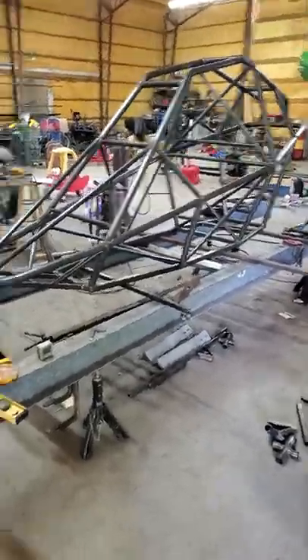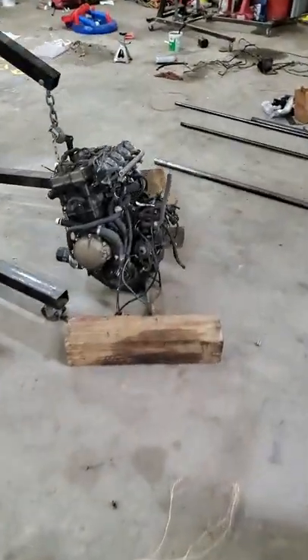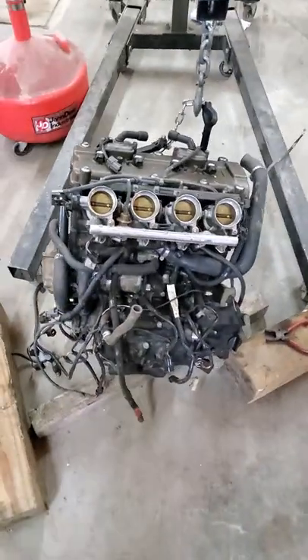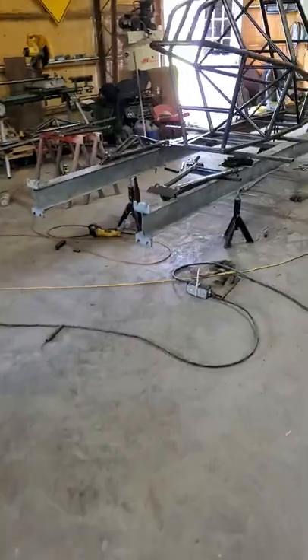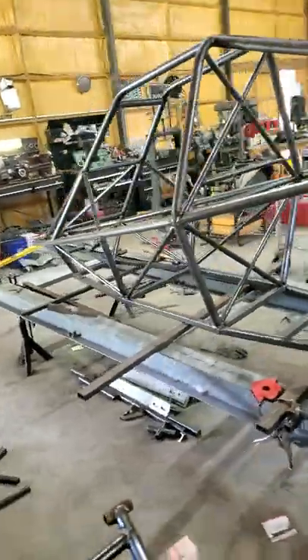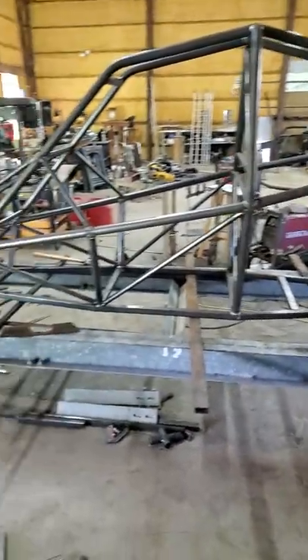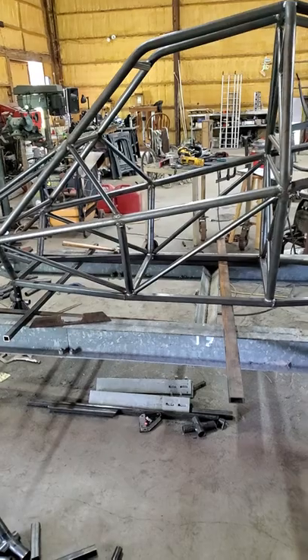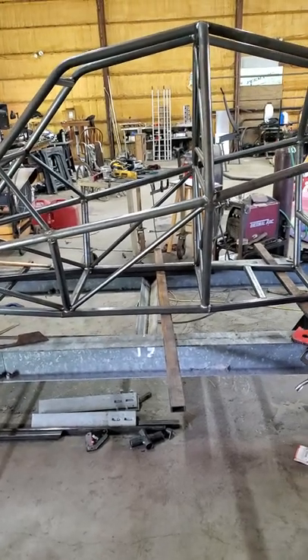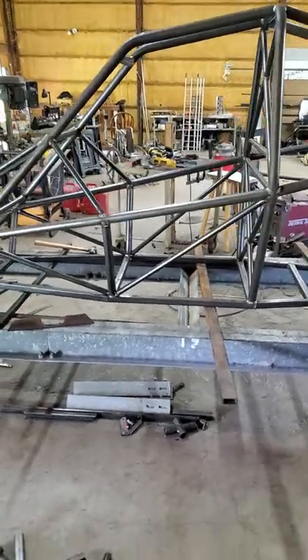I've got a 1200cc ZX 1200R engine that I got locally — someone else was going to build a different go-kart. Got that off marketplace. I'm waiting on the differential and my shock mounts coming from Australia. I'm still in the market on shocks — there are several different options as far as how much you want to spend. It's been a fun project. I really enjoy the tube work side of things. In my not-too-distant future I plan on building a tube chassis race car, and thought this would be a good warmup for it.